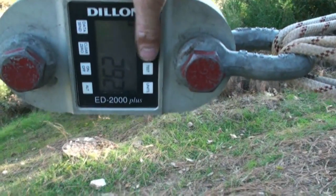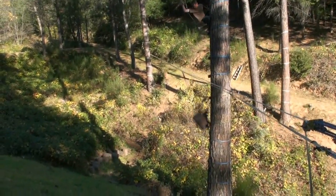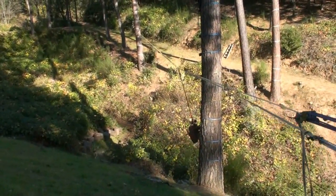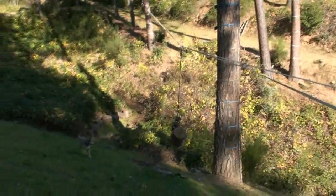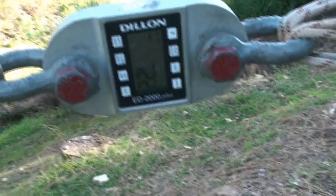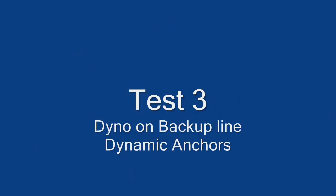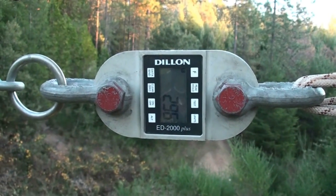Peak load. I felt it hit the tree. Jeez, man. Standing tension, 296.